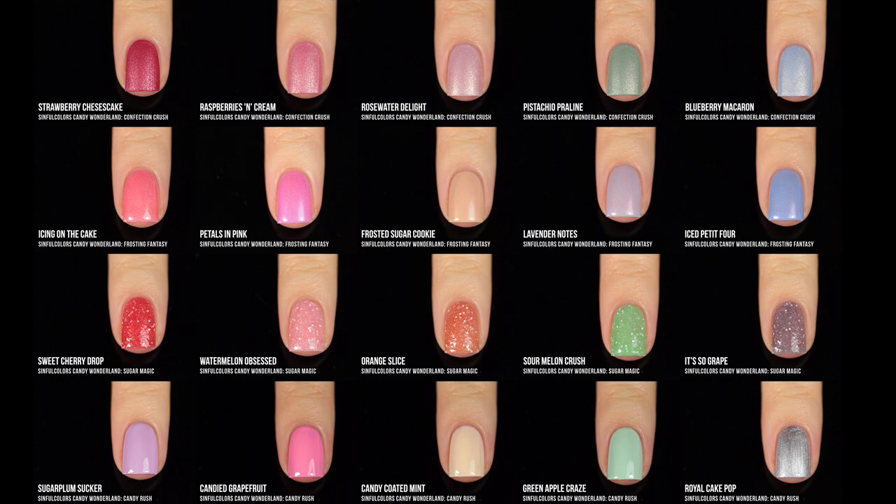Here are all of the shades together. I absolutely love the way they broke this collection down into the different finishes, and one thing I really love is that within each finish there's a similar color story, so you can mix and match within different categories as well. I'm the most excited about the Confection Crush finish because I love the matte velvet polishes that Sinful Colors has done. I'm also really excited about the new gumdrop texture — Sinful Colors is always pushing the boundaries of nail polish, constantly trying new textures and finishes and stepping outside of the box.